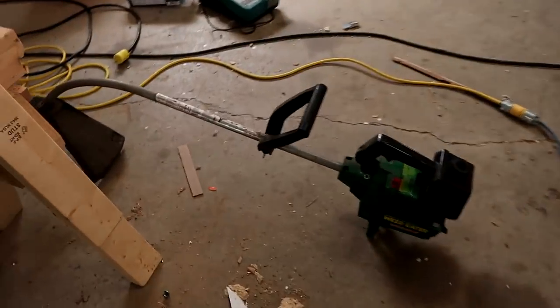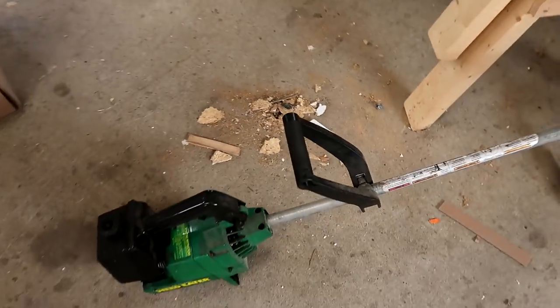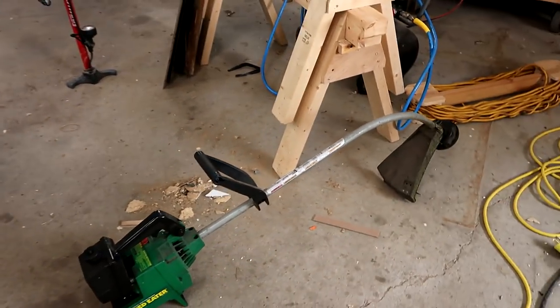This green gas powered weed whacker. Unfortunately we broke the starter cord on it, but it was run just recently.